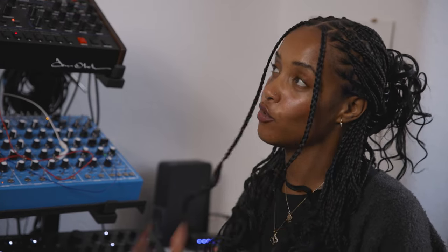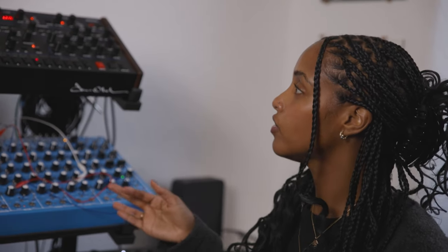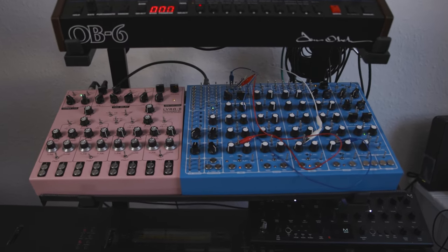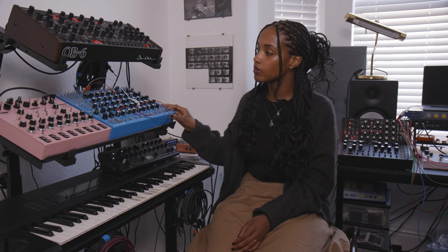It has a range of synths and drum loops that I feel could be really great starting points. For my pack, I use a lot of the OB-6 because of the fact that you can easily make your own presets. It's quite straightforward to use — I find it to be a great machine because it's very intuitive. I also used my Pulsar R23, which was a new addition, but I really enjoy it because you can have a lot of freedom with the drum sounds you want to make.